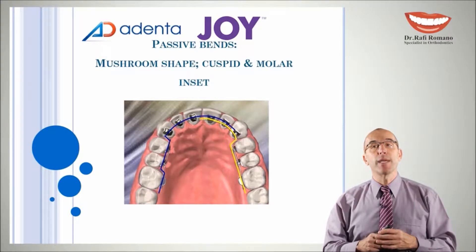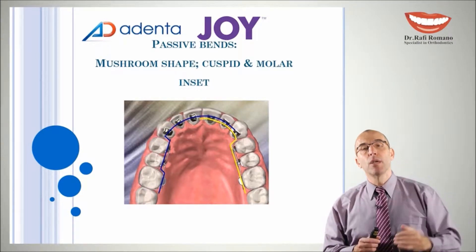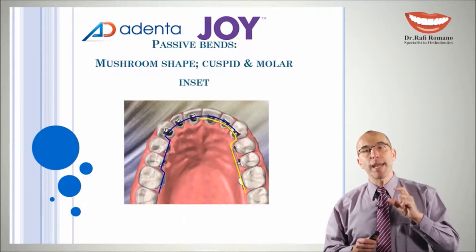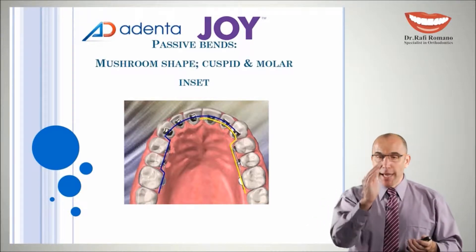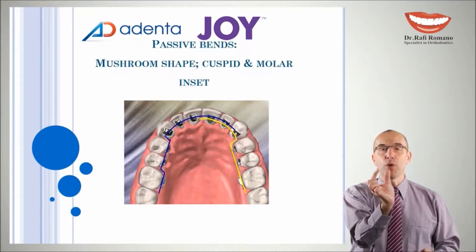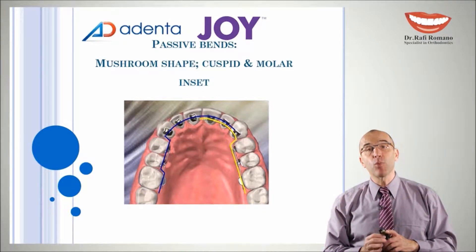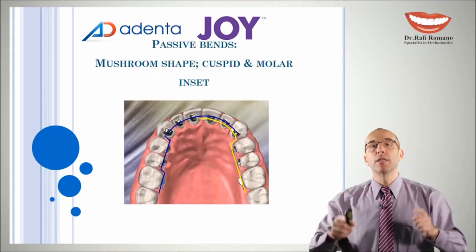There is another band that we can make near the molar, between the premolar and molar. One way to avoid this band is to place the bracket on the molar more mesially, where the shape of the molar becomes more narrow and more similar to the premolar, and in that way you can avoid making this passive band near the molar.